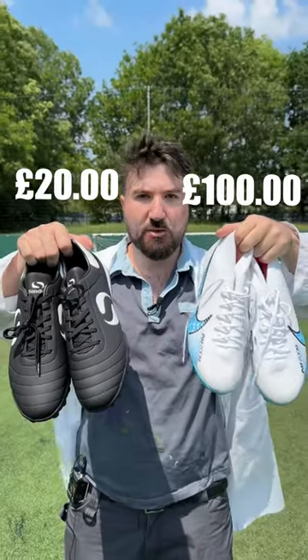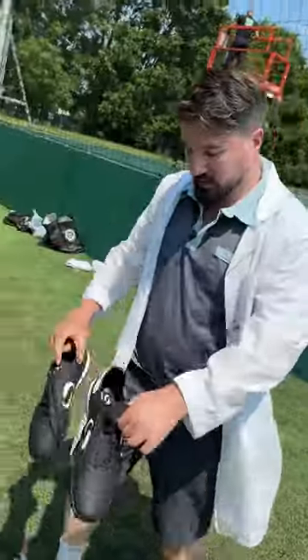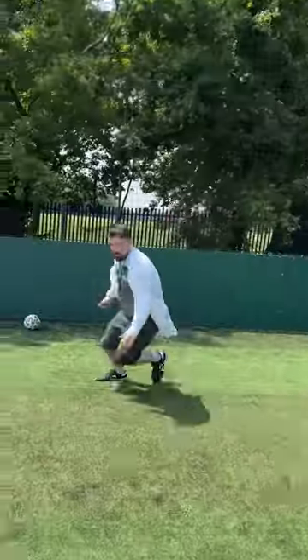20 pound astros versus 100 pound astros. We'll start with the 20 pound astros - let's get these Nike Air Maxes off. I feel like it's cinched on the foot and they feel pretty comfortable.